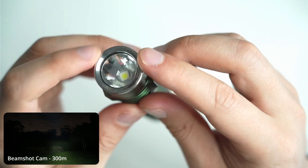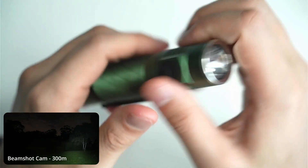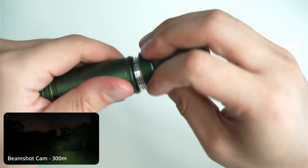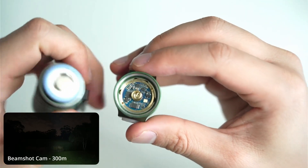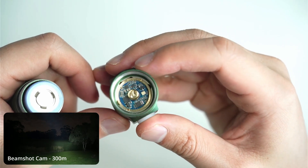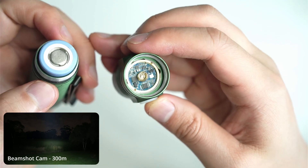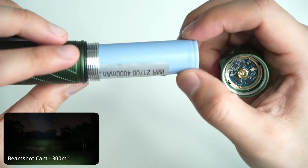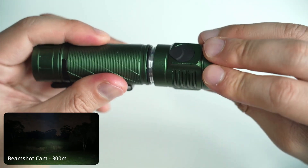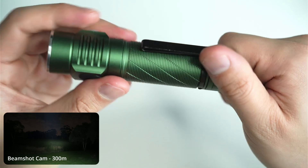You can unscrew the bezel just like on any other Convoy light and open it up to get into the pill underneath. That's the driver — a 3-amp driver, very efficient, and at 3 amps it's not going to produce too much heat. You can unscrew that and take a look at it; you'll need some pliers or tweezers. I've got a Samsung 40T in my version. The threads on the head are not anodized but the ones on the tail are, so you can disconnect it and lock the light out mechanically if needed.